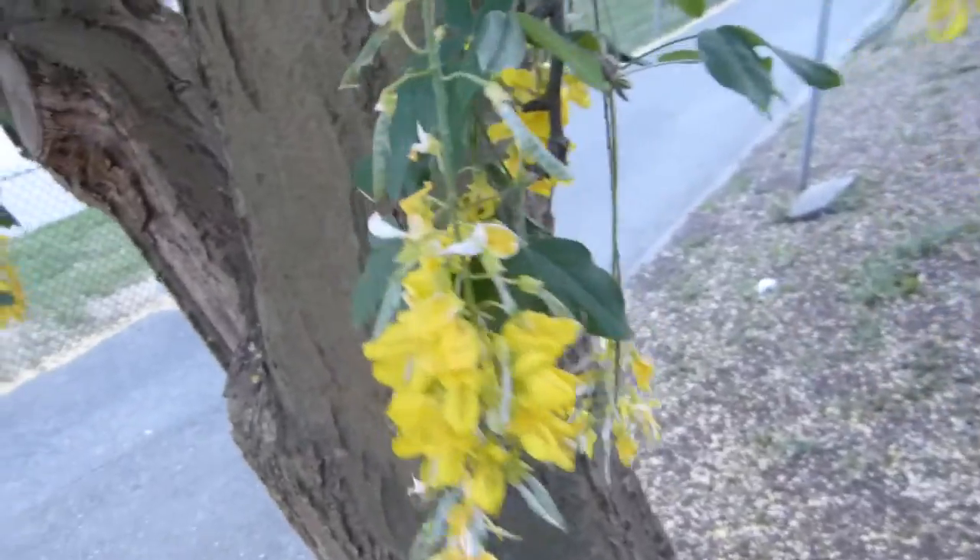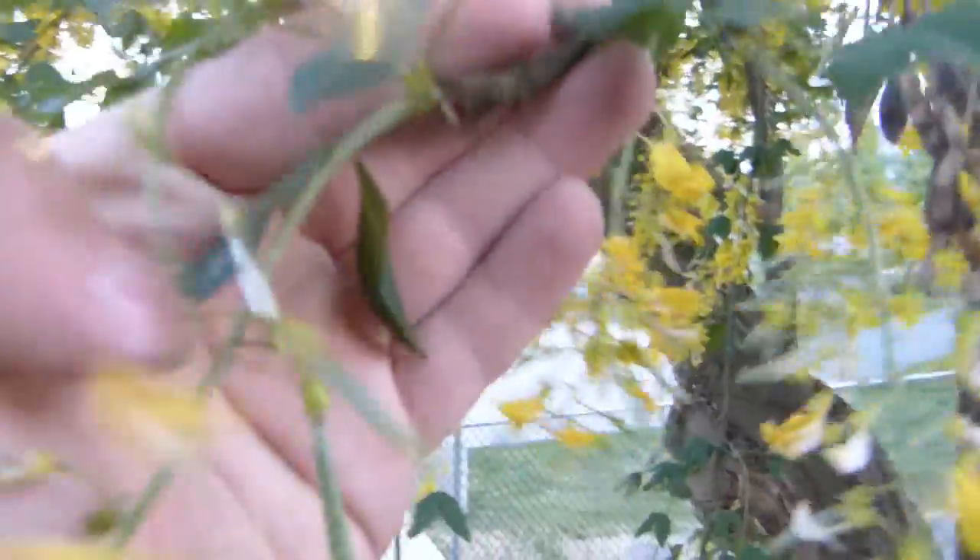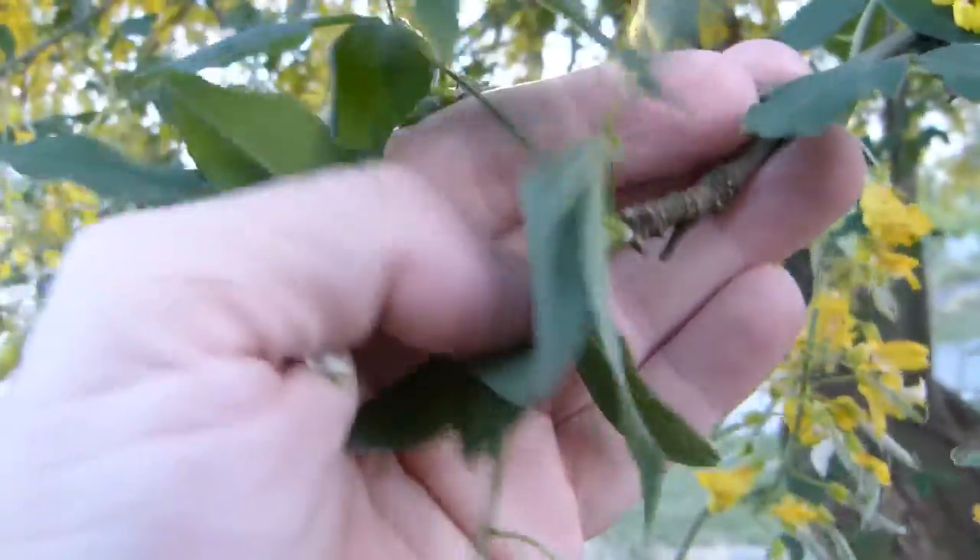It could be a mixed bud — growing flowers and leaves — or sometimes it just grows leaves. Here, this is a mixed bud there at the end of that twig.